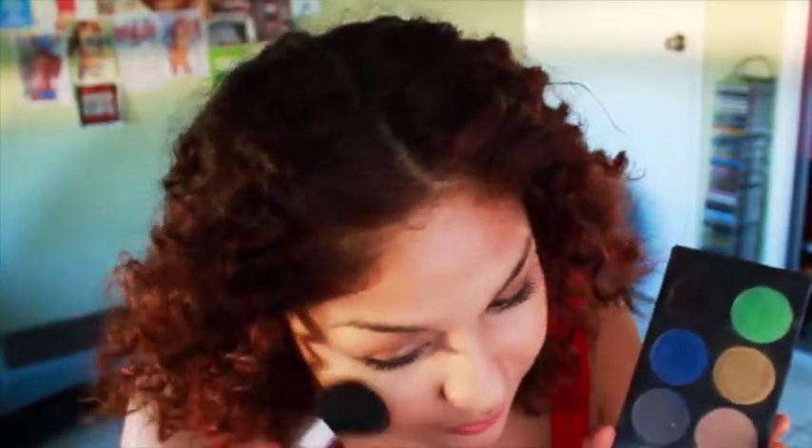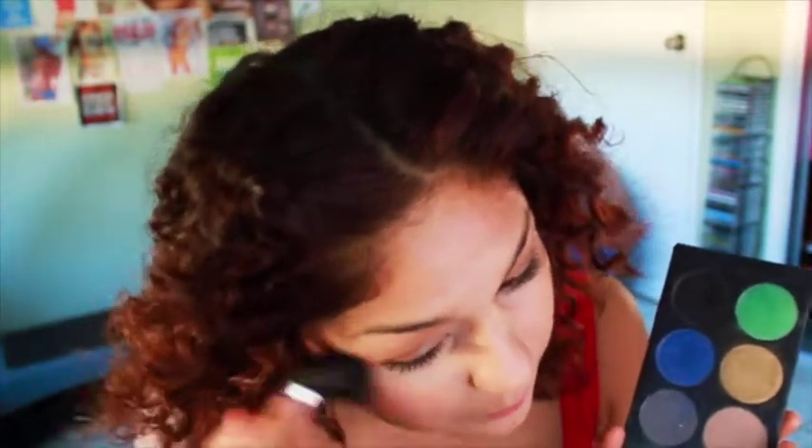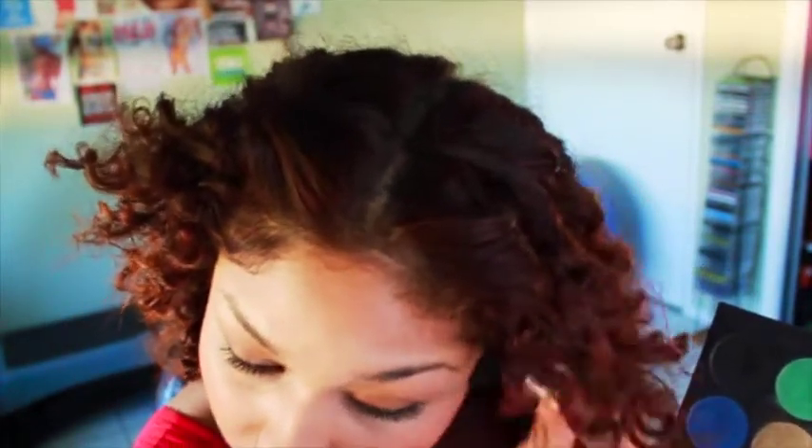It's time for blush! I'm putting on some blush which I only recently started using. Then after this I'm going to be using bronzer — yes, bronzer — even though I'm already dark enough, but you know, just to mix it up.